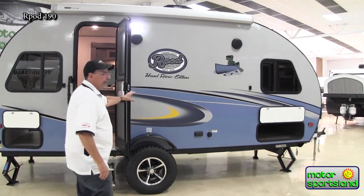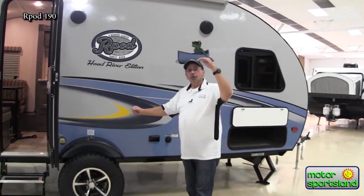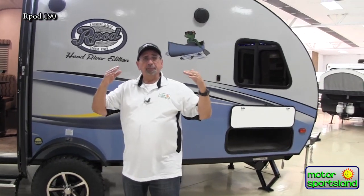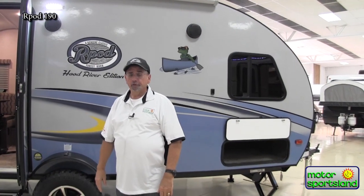All the R-Pods are aluminum frame construction. They have a fiberglass exterior, and your roof is all one-piece fiberglass — not rubber, not several different pieces. All one piece means confidence and peace of mind that it's not going to leak on you.